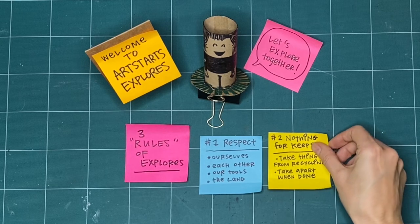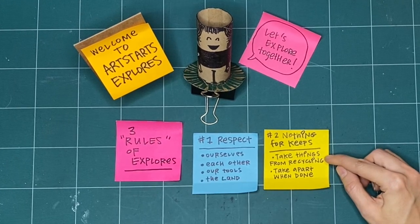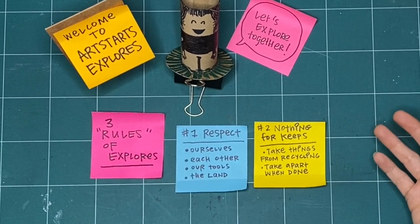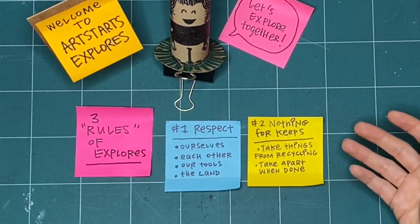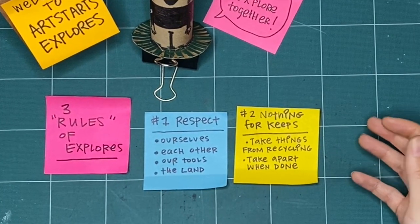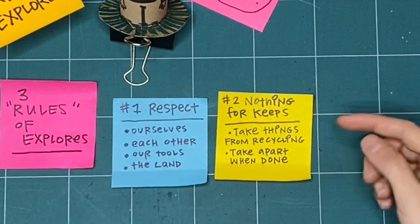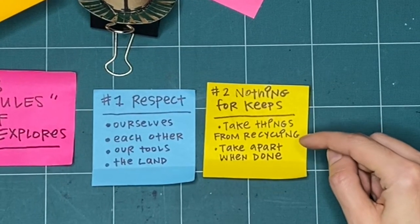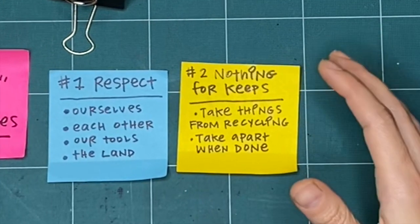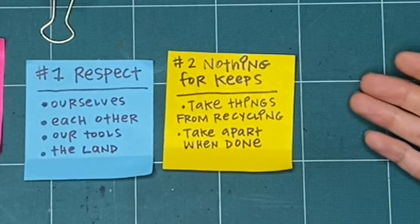The second rule is that nothing is for keeps. I encourage you whenever possible to take things from the recycling bin — paper that's already been drawn on, has writing on the back, or is ripped. Then you don't have to feel worried about ripping it up yourself, or crumpling it, or just trying something out. It doesn't have to be good or perfect the first time, because it's not for keeps. When we're all finished, I encourage you to take it apart — that really makes it so it isn't for keeps. If you know you're going to take it apart at the end, you don't have to make any finished thing. You can try all the things and ways of making.